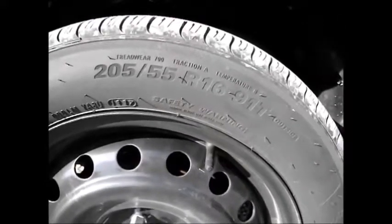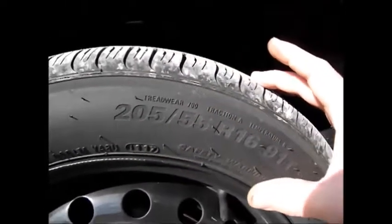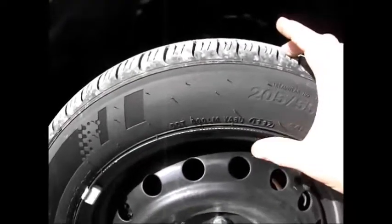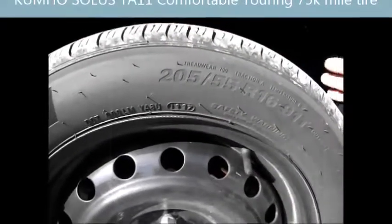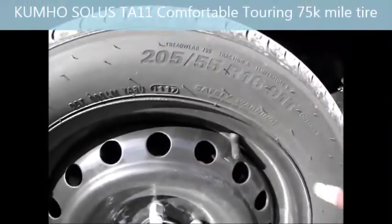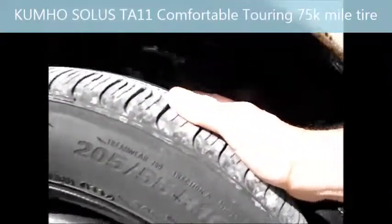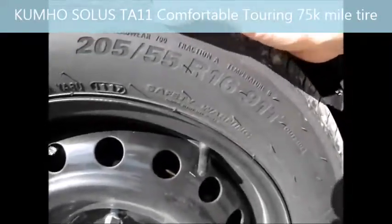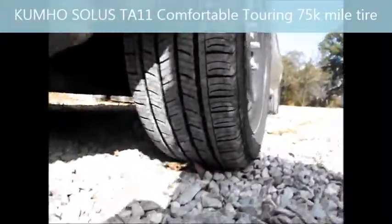The tire I went with was a 205/55R16, the Kumho Solus TA11. This is the exact same outer diameter as the 14-inch tire — the overall diameter is 24.9 inches. So there's no problem with the speedometer. The only difference is the width.